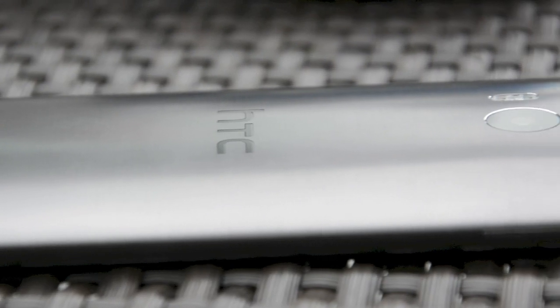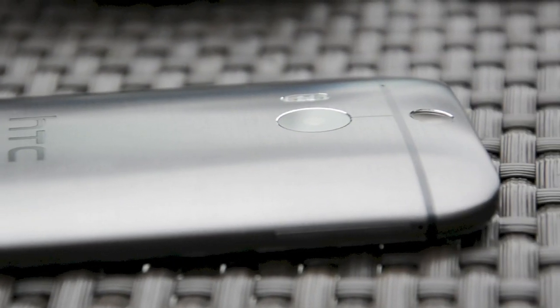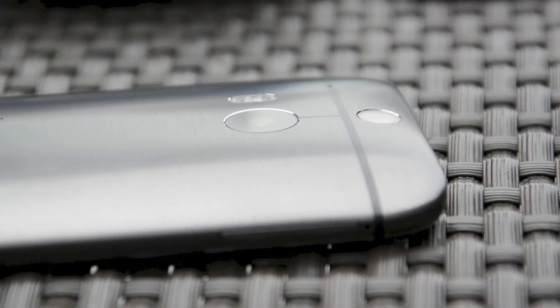Hey guys, it's Rich Eliott and Gadget, and we are looking at the all-new HTC One, aka the M8.